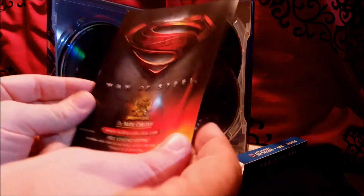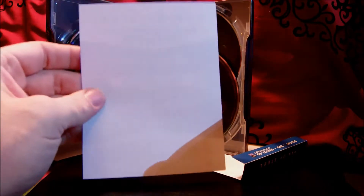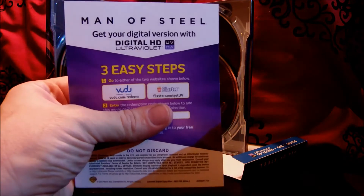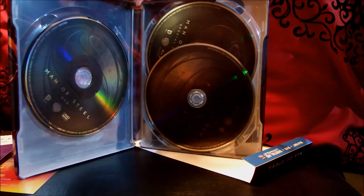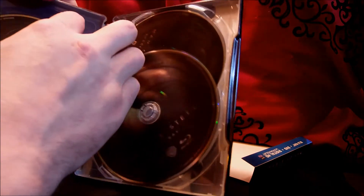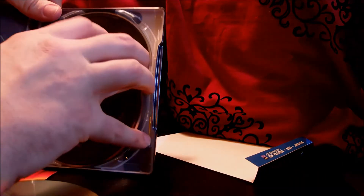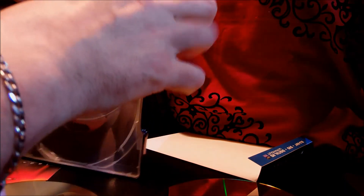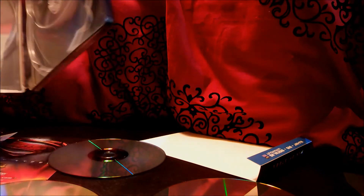There's a little catalog for extra stuff and your UltraViolet code. Actually it's three discs — the DVD, the Blu-ray, and the special features disc. Let's see if there's anything behind the discs in the artwork. It looks like a silhouette of Superman flying — really nice case, something different.